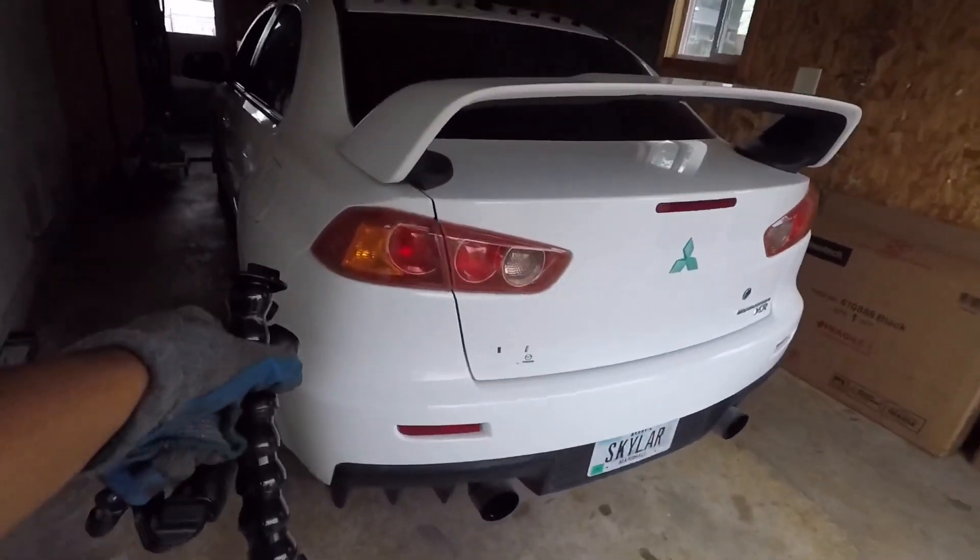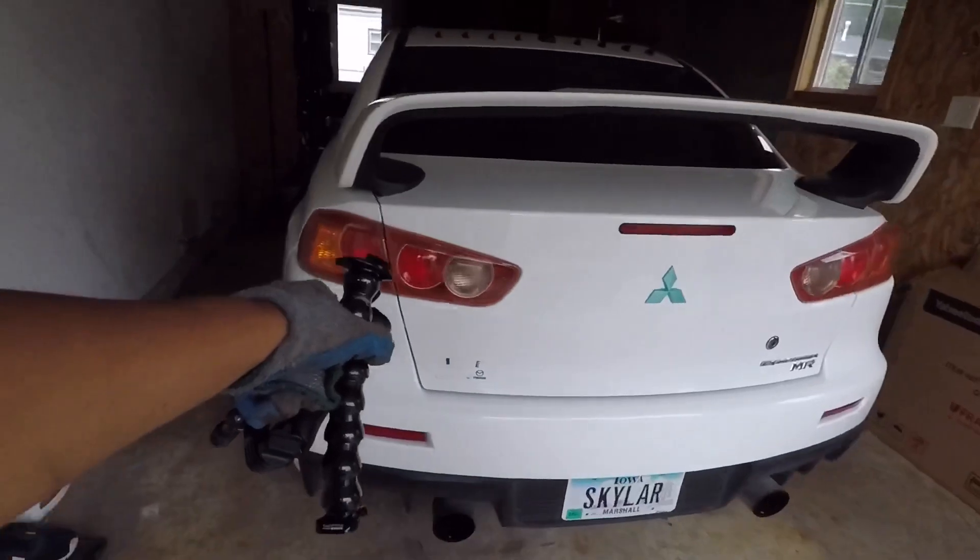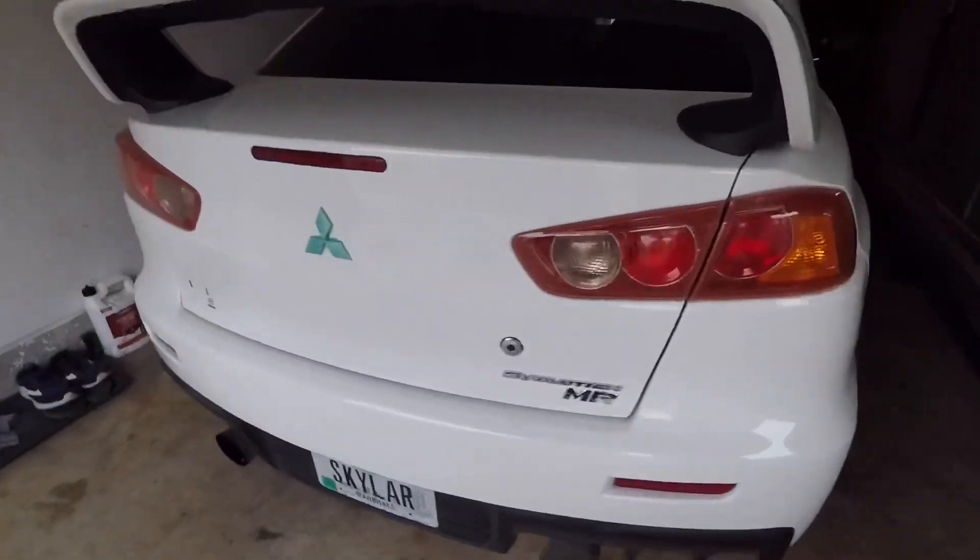So we took out the transmission off the Mitsubishi Evo MR, the SST transmission, and we're about to rebuild it right here.